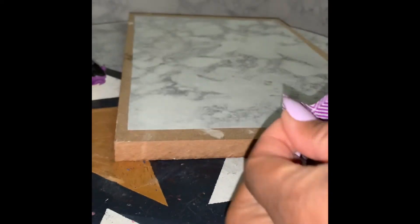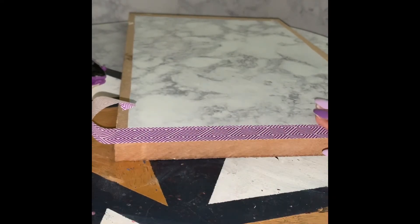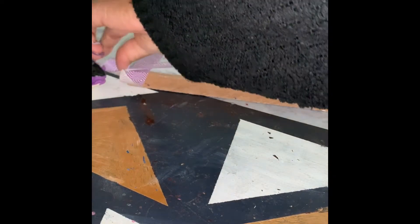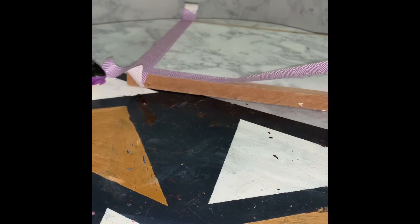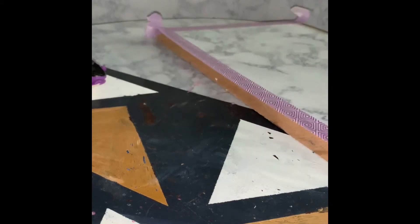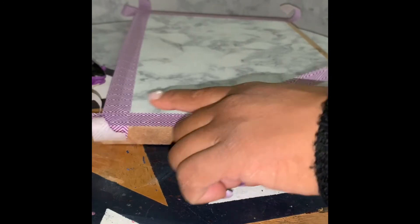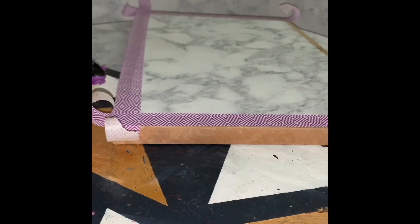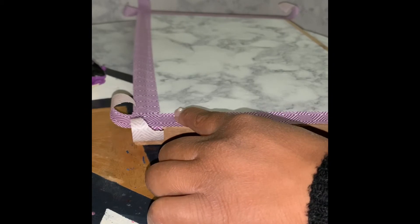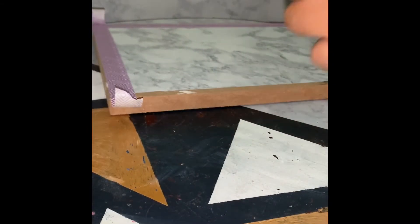Next, I'm taking the washi tape in this really pretty purple pattern and applying it to each of the four sides of the board, making sure I leave enough extra washi tape to go over the sides of the board and wrap around to the other side. You want to leave this extra so that everything looks cohesive in the end. Just go around and try to make the washi tape match the ends as seamlessly as possible.